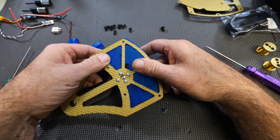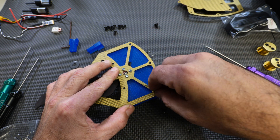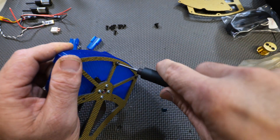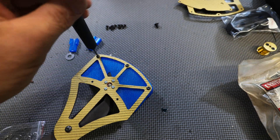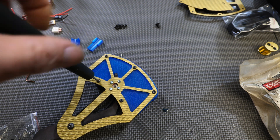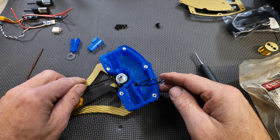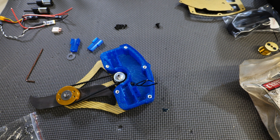Once the assembly is seated, hold it in place, flip it over, and start dropping in your screws. Flip it back over, and that step is done.